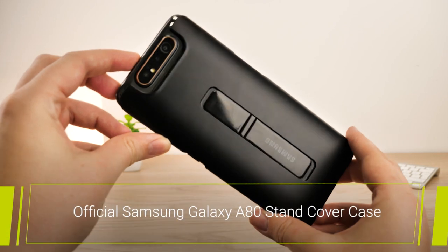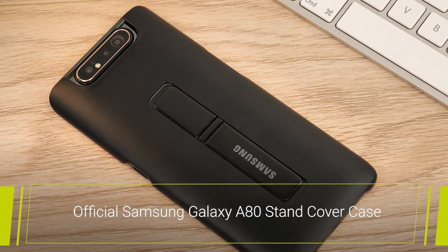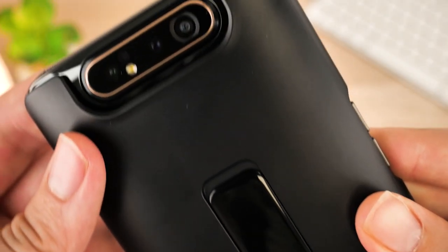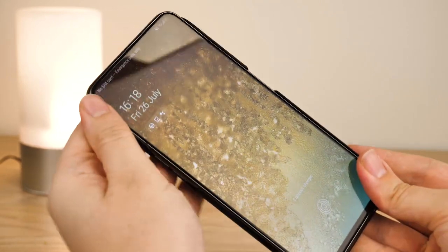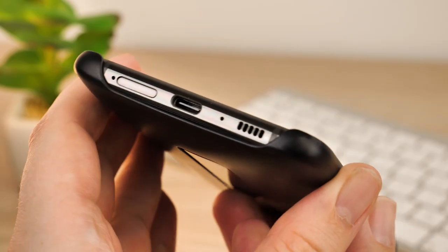First up, we have the official Samsung Galaxy Stand Cover case. Available in black and white, the matte black finish really complements the Samsung design while offering a grippy surface, and it feels strong and sturdy without adding too much weight. Clipping it on is quick and easy, fitting snugly around the back while offering side coverage in the more vulnerable places on the buttons and corners.